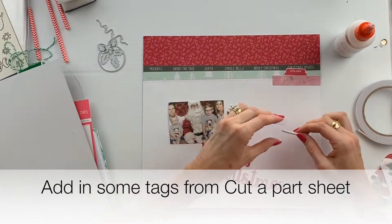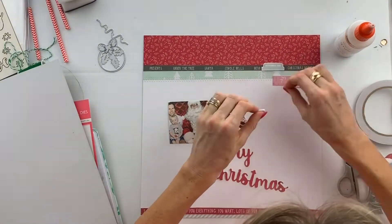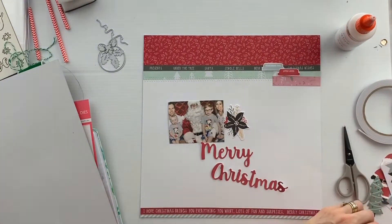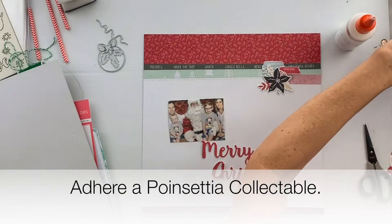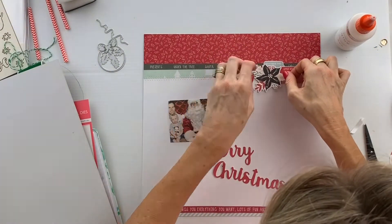Then we're adding a couple of little tags in — these just create a little bit of interest. I'm using foam tape to adhere those. I decided to put the Christmas poinsettia flower up the top there with a little bit of foam tape.